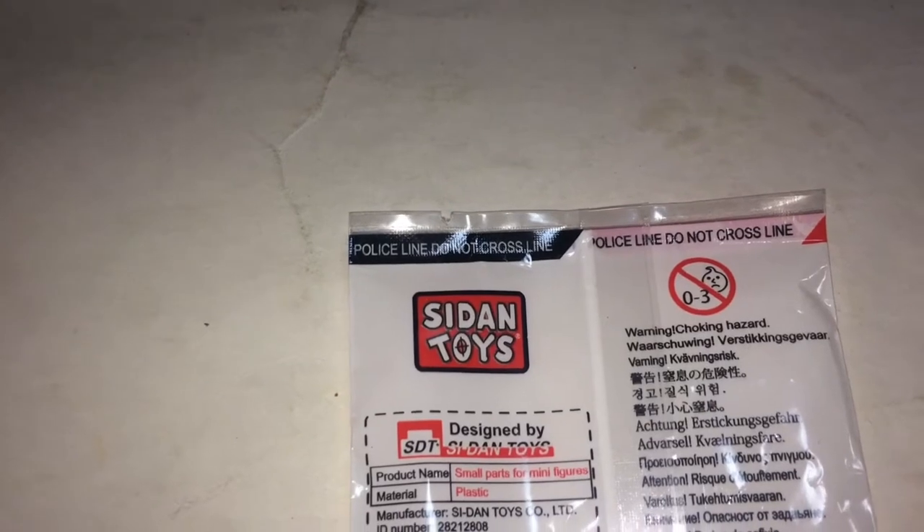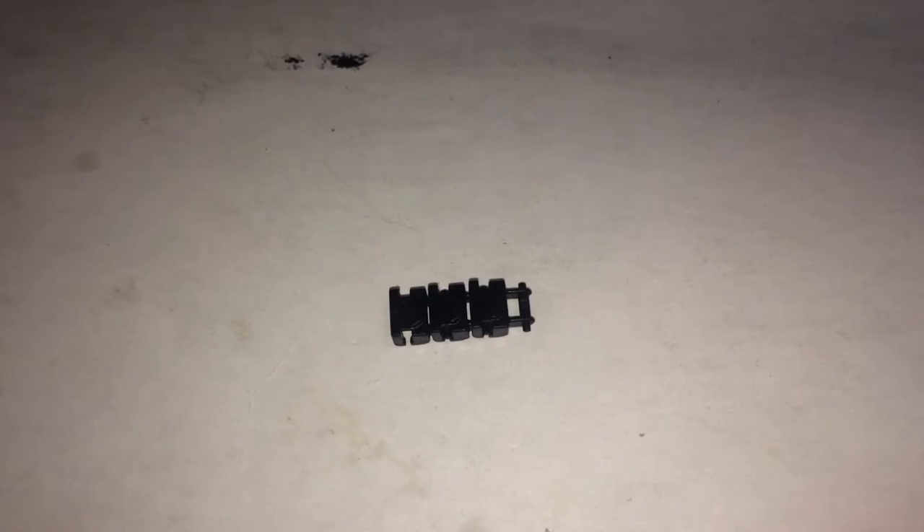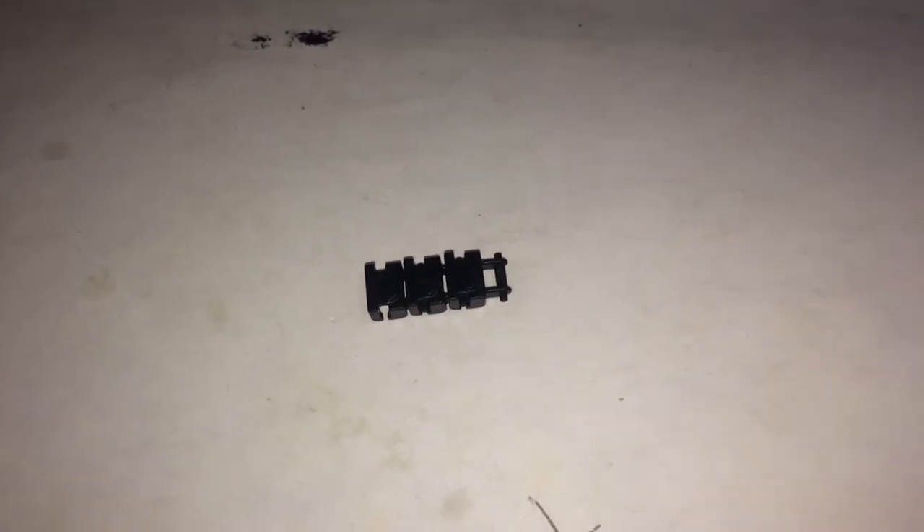Speaking of the track links, they are from a third-party company. These track links are really good — they're very sturdy. It's kind of hard to take them apart, but once they're on, they're very durable.